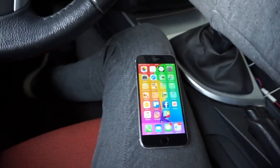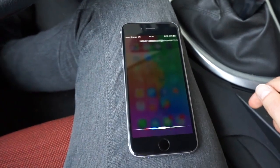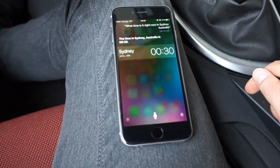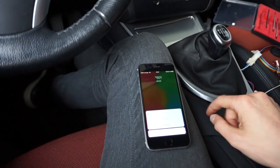Let's check if Siri works. What time is it right now in Sydney, Australia? The time in Sydney, Australia is 0:30. Let's check if I can use it as a phone.